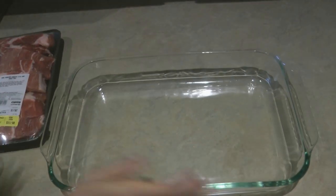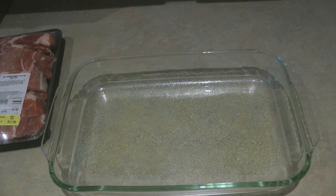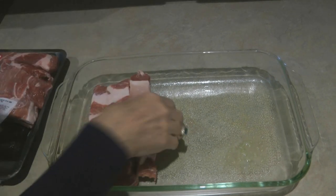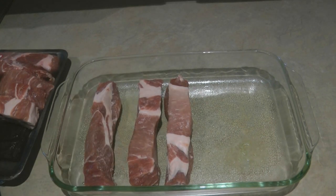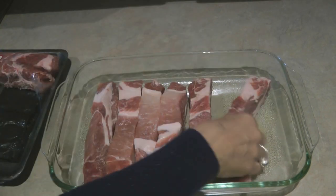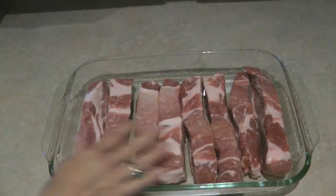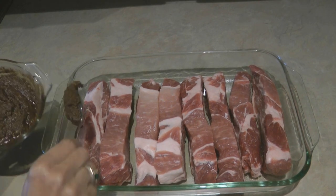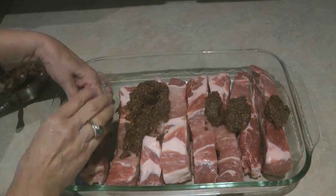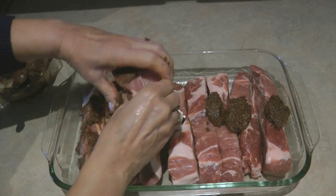I have a nice big glass dish that I'm going to use to season them. I'm going to spray it so it doesn't stick. Spread them out so you can get the rub all down between the nooks and crannies. Then spread your rub liberally all over your ribs — get in there and really massage the flavors into the meat.